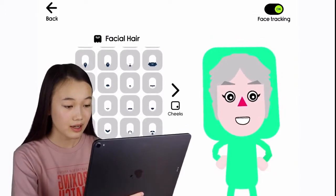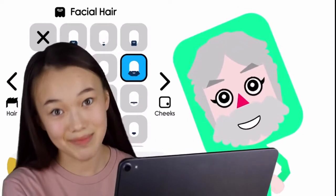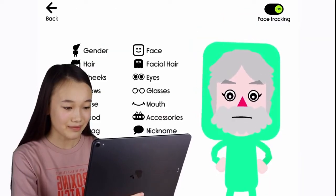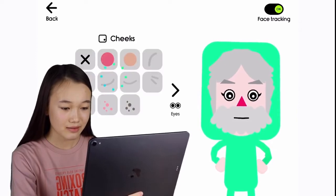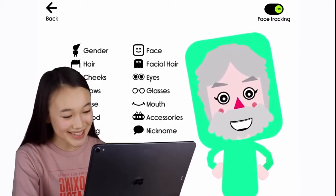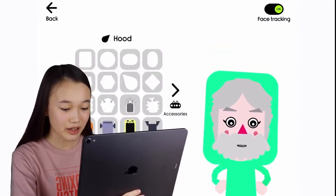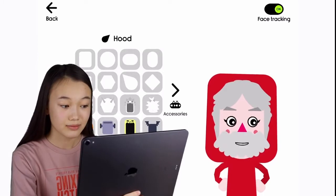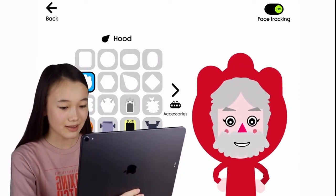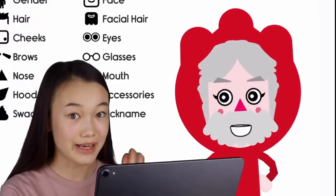Santa has a beard, and I'll be adding just that and changing the color to gray because the beard is also gray. Santa has some blush because it's very cold outside and it's winter. We'll also be changing the color of the hood to red — Santa has a red suit, and yes, this is correct.